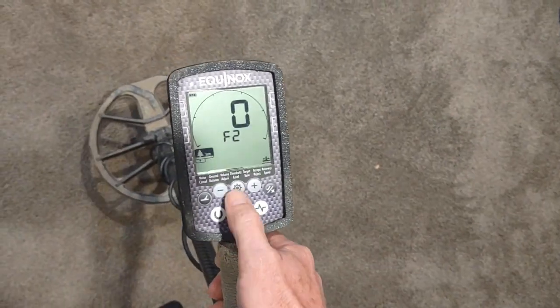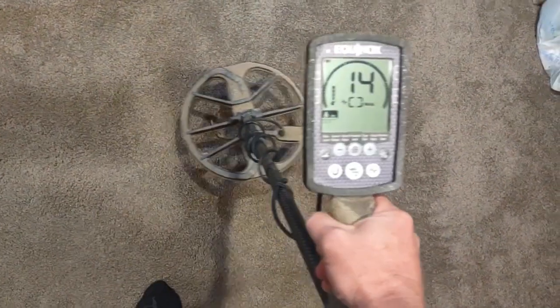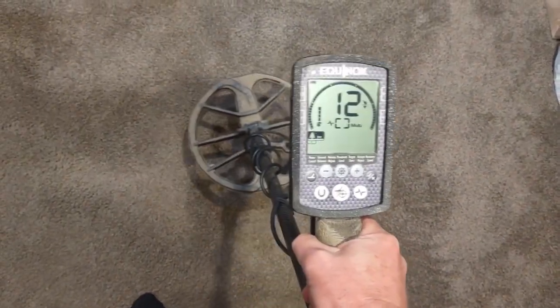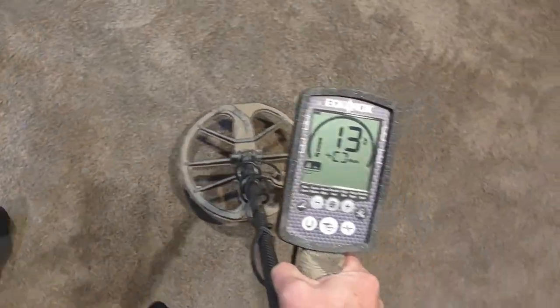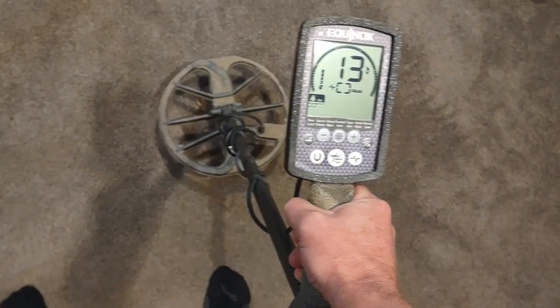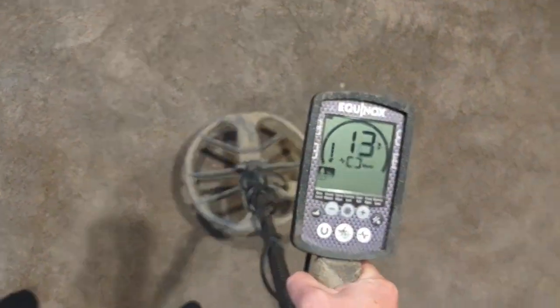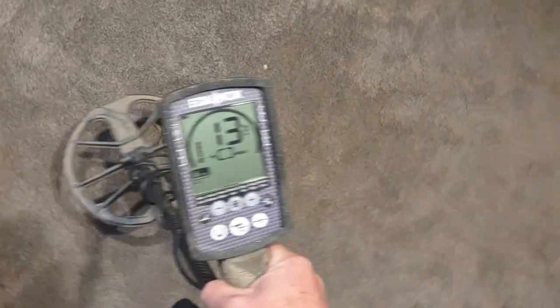We'll go back to detect mode and swing over that iron ring. You can see it's showing it as non-ferrous all day long — 12, 13, 12, 13 — back and forth, no matter what angle I come in at it on.